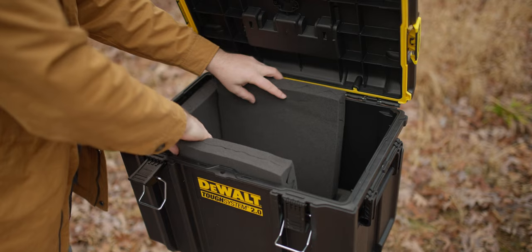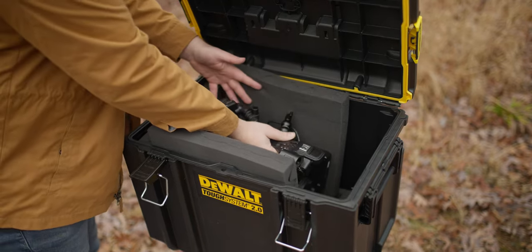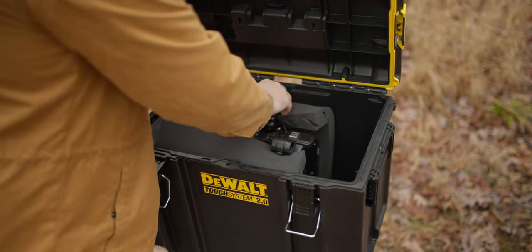I ended up not trimming the side panels down because I think I'm just going to fold them over on top to give it a little more padding and some rigidity so the camera doesn't move so much.